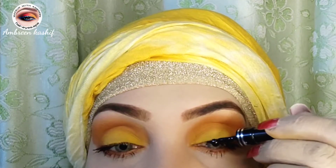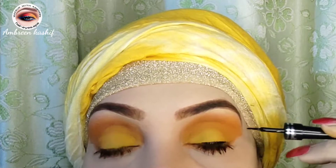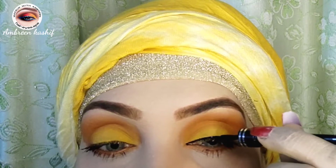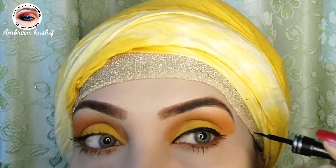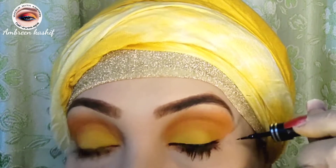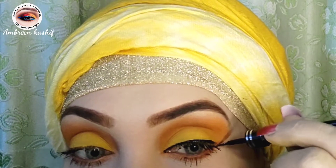Now liner — I am using Christine's liquid liner. I don't use cake liner. Liquid liner is very good and gives a permanent black shade. This is why I use it in my makeup. You can also try it.